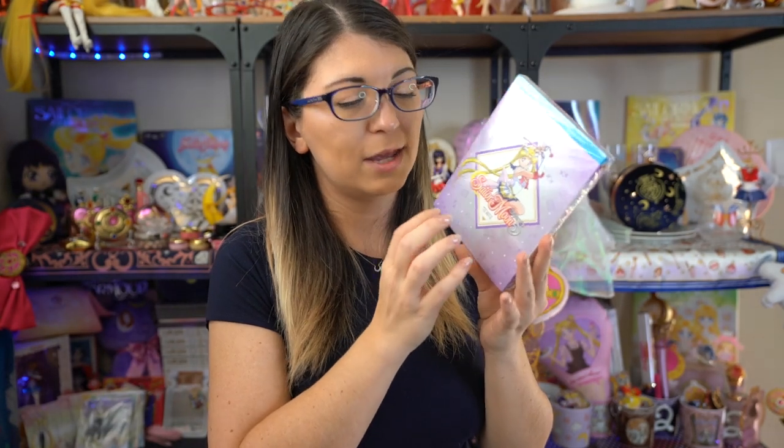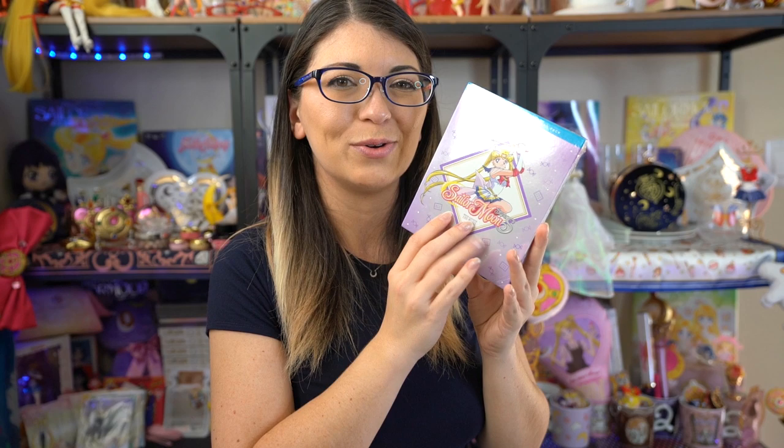Now it's time for the giveaway for Sailor Moon SuperS the movie. All you have to do to enter is comment below and tell me who is your favorite English voice actor in the Viz Media dub of Sailor Moon and why. Comment below and let me know your favorite character voice and why. I will pick my favorite answer, and don't forget to subscribe because I will announce the winner in about two weeks from the publish date of this video.